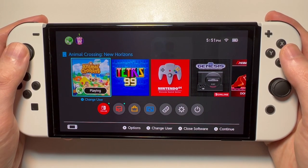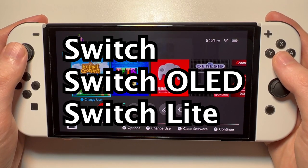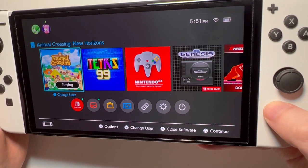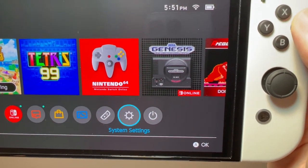Alright guys, so I'm going to show you how to turn the Wi-Fi for any Nintendo Switch either on or off, and that includes the regular Switch, the OLED, or the Lite. So all you do for this is go to your home screen, and then you're going to go into your system settings.